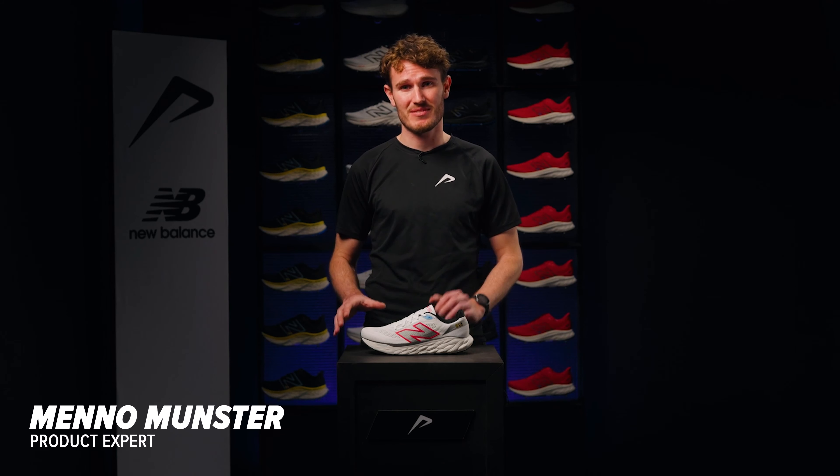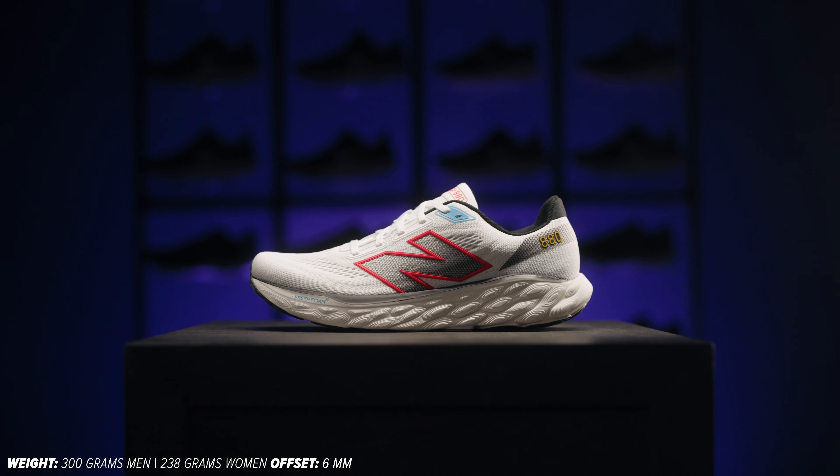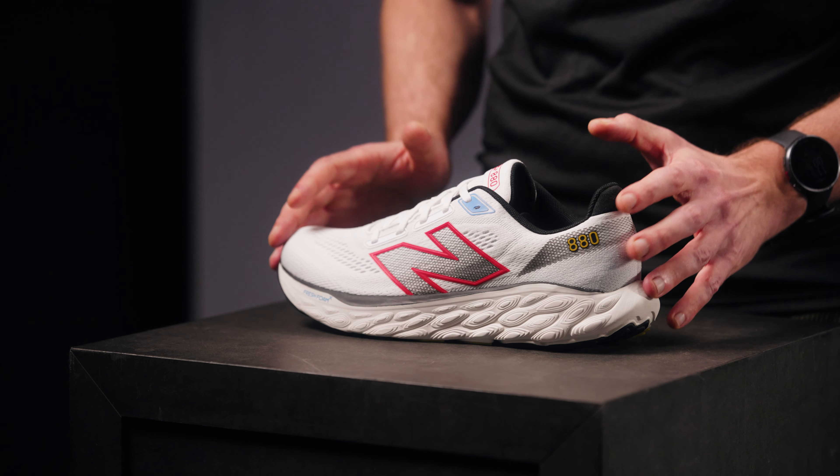The New Balance 880 V14 may be everything you're looking for in a training shoe. Thanks to a number of great updates, the 880 is one of the best running shoes of the moment. Whether you're aiming for your first 5K or 10th marathon, with the 880 V14 you have a reliable partner by your side.